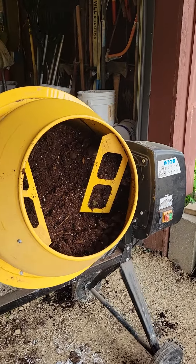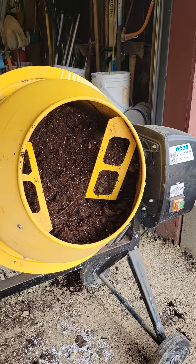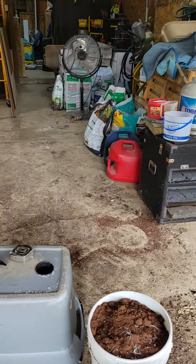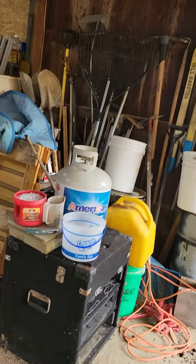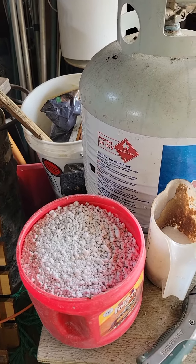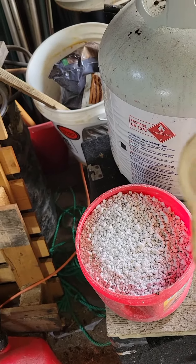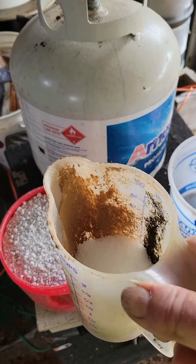The mixer really helps. There are three five-gallon buckets in this mixer — it's electric and it works pretty good. I also use, in the mix, one coffee can of perlite, which helps the soil, and then approximately one half cup of Epsom salts in there.